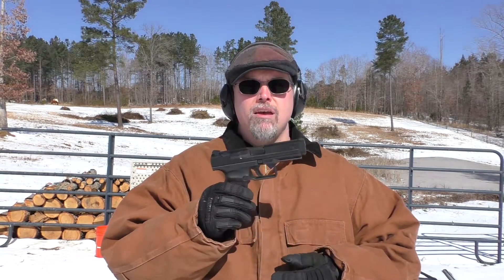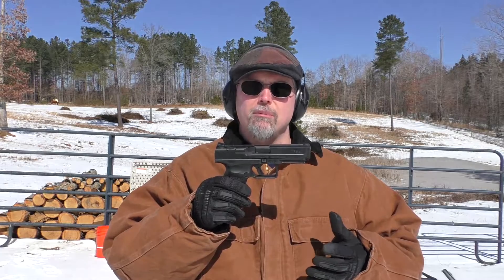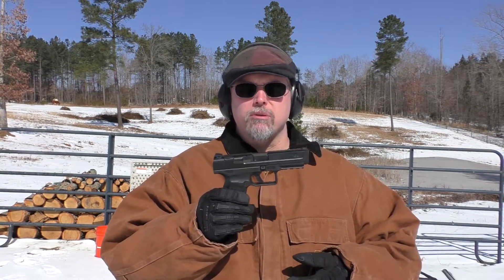The Canik TP9SA overall: an average of 6.5 cheese cans. It's a good gun, but its usage is really limited. You can take it out to the range, shoot it, and it's fun for that, but I couldn't recommend it for carrying because of the decocker. At about $350, there are a lot of guns out there that you can actually carry and do a lot more with — the value just isn't here. If it were $100 cheaper, I'd probably rate it higher. That wraps it up for the Canik TP9SA. I won't be making any more videos on this gun — I'll trade it in and pick up something else. Thanks for watching, and we'll see you next time.